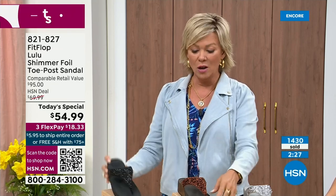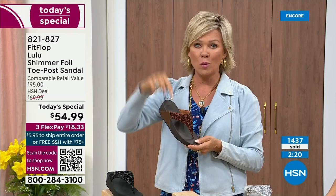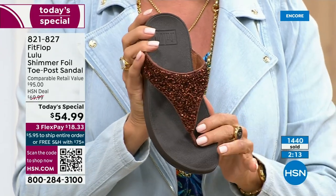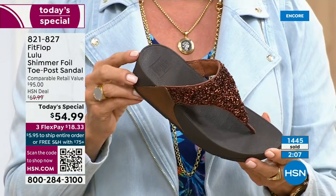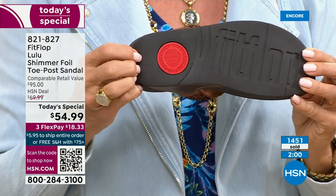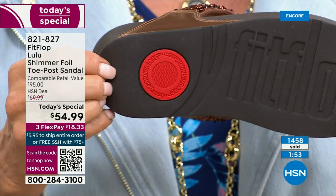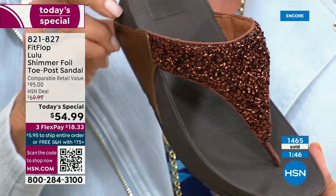You can pay as little as $18.33 to see how the Lulu looks on you. Out of all the styles that FitFlop has been designing globally, this is the number one bestselling construction and silhouette style. It just happens to be completely exclusive to us here at HSN today. That part of the construction also shows you have an authentic FitFlop sandal — it's part of that firm cushioning in the micro wobble board that helps absorb shock and diffuse pressure.